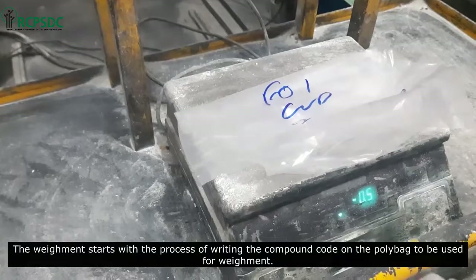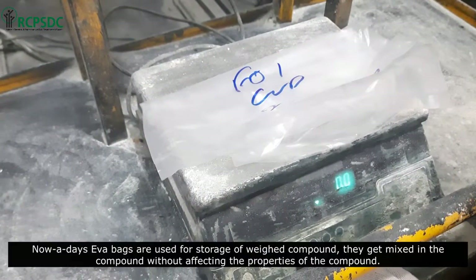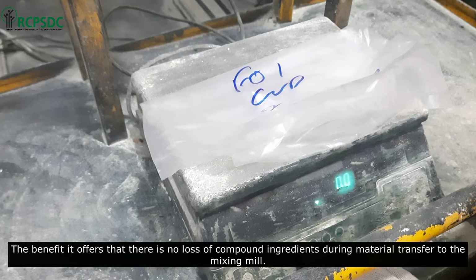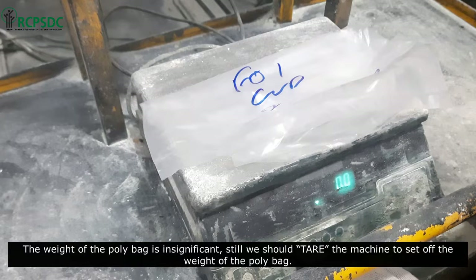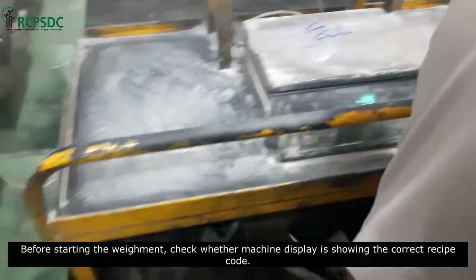The process starts with writing the compound code on the poly bag to be used for weighing. Nowadays, poly bags are used for storage of weighed compound — they get mixed into the compound without affecting its properties. The benefit is that there is no loss of compound ingredients during material transfer to the mixing mill. The weight of the poly bag is insignificant, but we should tare the machine to set off the weight of the poly bag before starting the weighment.